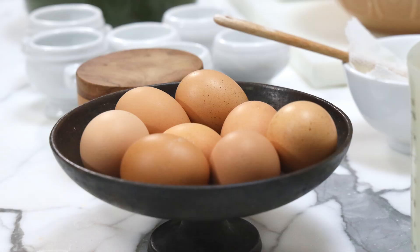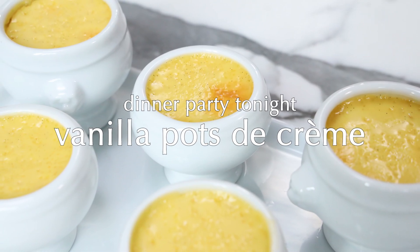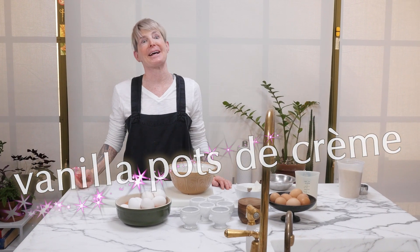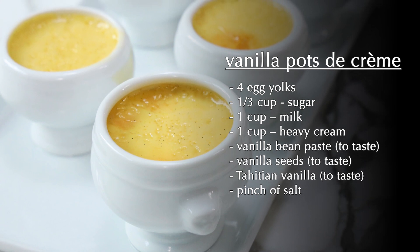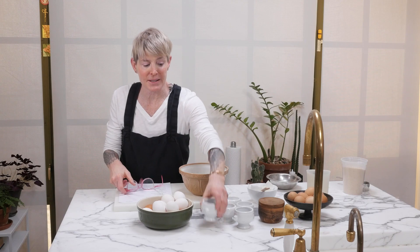Vanilla pot de creme — it's a fabulous Valentine's Day dessert. What is vanilla pot de creme? What does pot de creme mean? Well, I think you can guess that it means vanilla cream pot. What is it really? It's kind of like a creme brulee without the brulee, sort of. It's very, very simple.